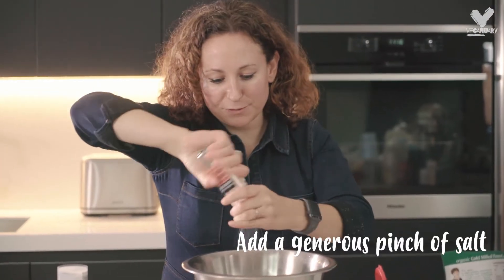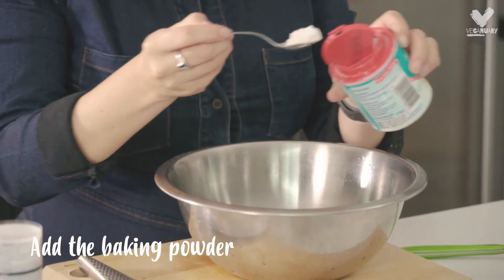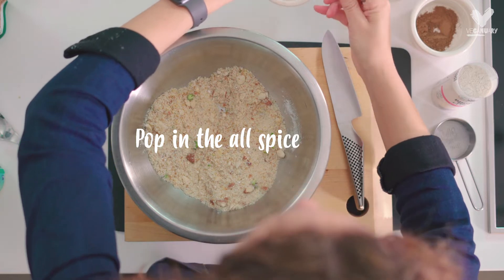A big pinch of salt, which I really like to add to sweet dishes, and a teaspoon of baking powder. Allspice — just pop that in.